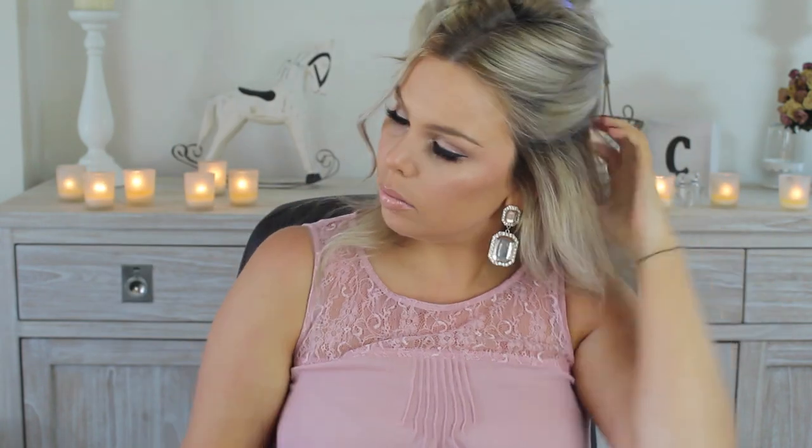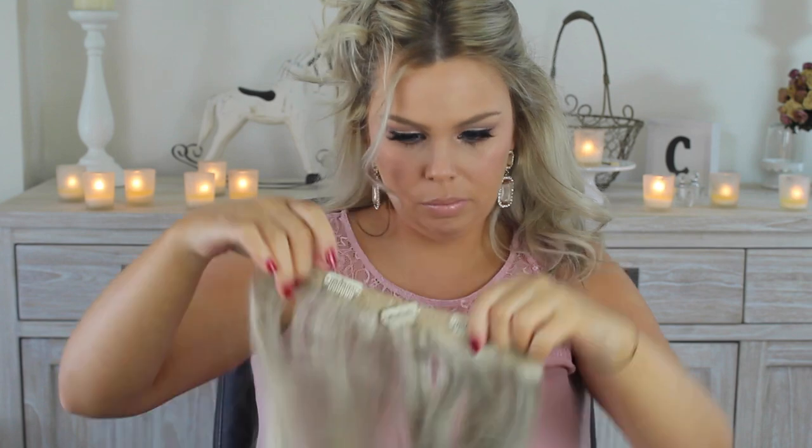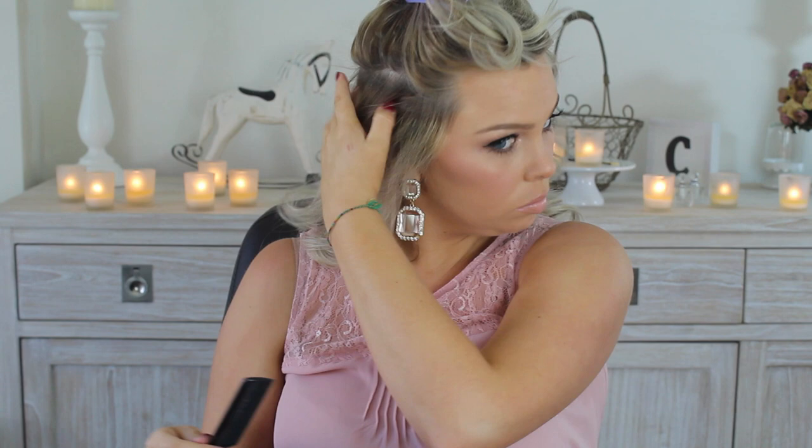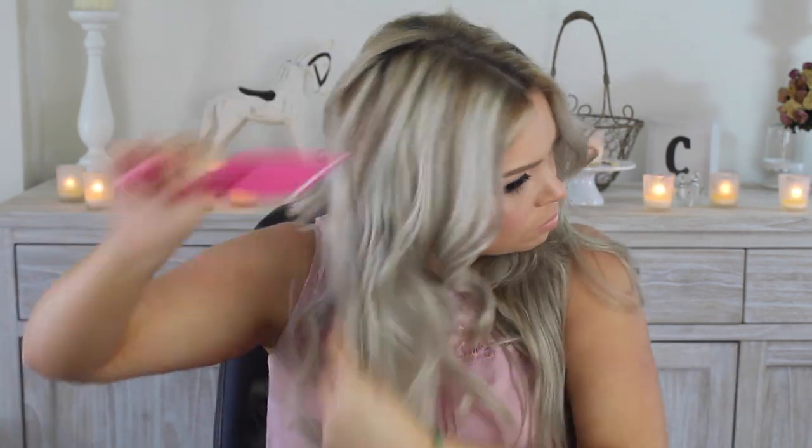Now I'm just going to clip in my curly hair extensions, so that's what I'm doing here. Before I put the hair down over the extensions I am going to tease it at the roots just to give it a bit of volume. Then I'm back at the heat protectant once again, spritzing it through and combing and brushing it through my hair, and then I will get on to curling it.